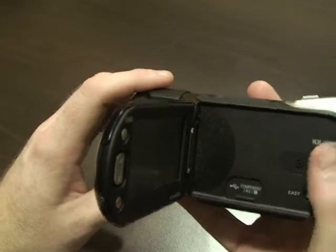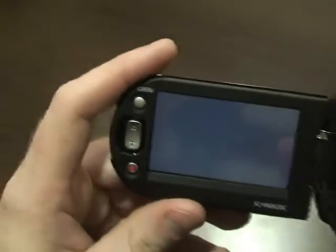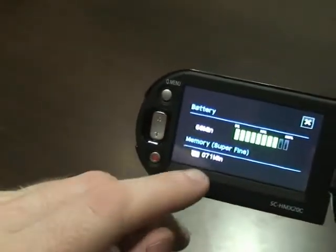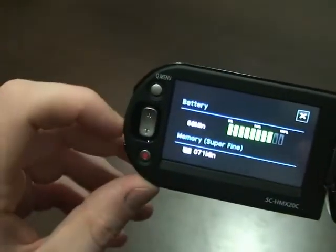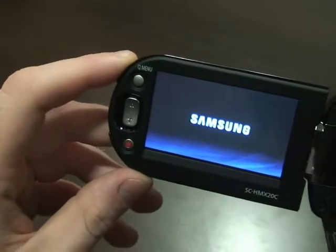There's the flash button. And this is really neat — the iCheck button works even when the camera is off. You hit iCheck and it doesn't turn the camera on, but it does let you know how much battery life you have. It also lets you know your memory status, so you know if you need to put another memory card in or charge your battery before you go somewhere.